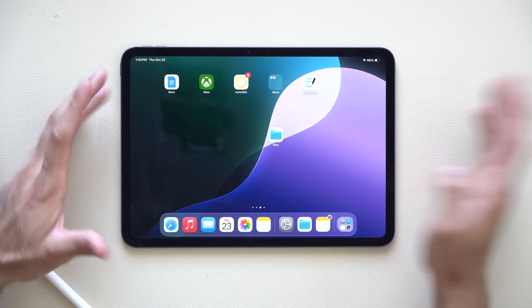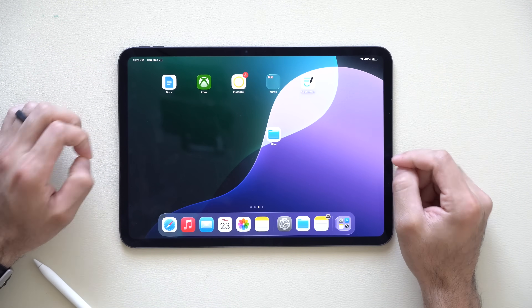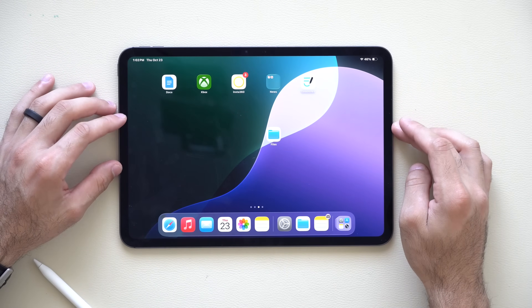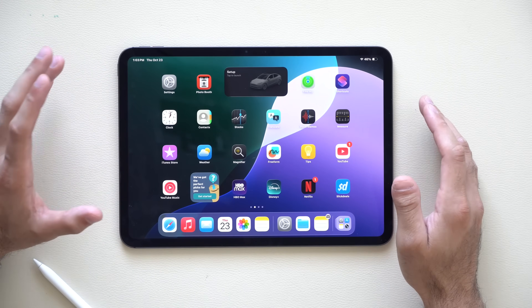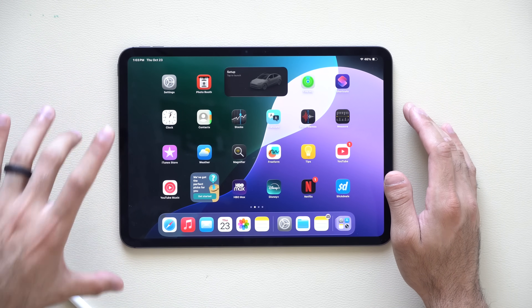And there you have it — a handful of tips, tricks, hidden features, and first things you need to do after setting up your brand new iPad Pro. If you'd like to watch more or see some new interesting technology and hardware now available in the consumer market, check out the video linked on screen.